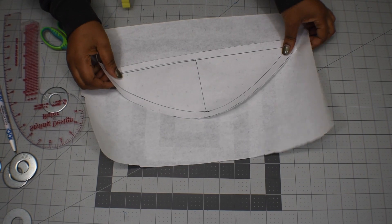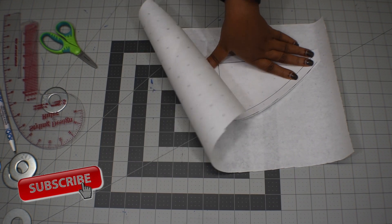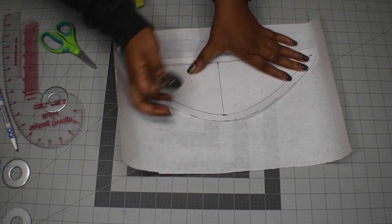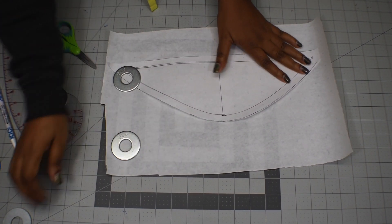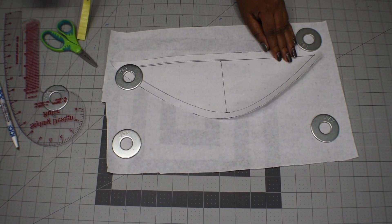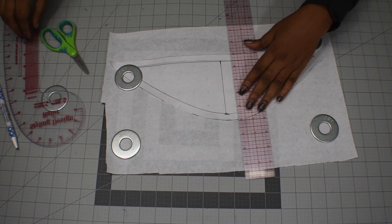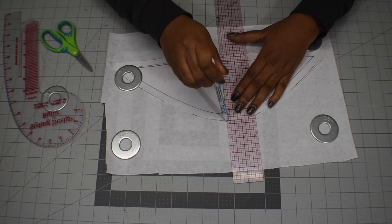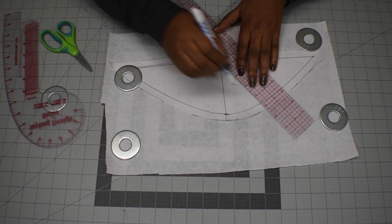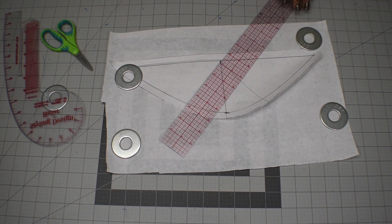If I want to add gathers to my cap sleeve, I'm going to get a bigger paper and lay it under my pattern. Then I'm going to do some markings — right from that center line I'm going to mark 2 inches to the left and 2 inches to the right.